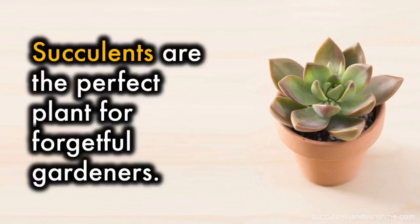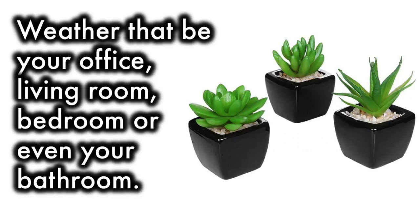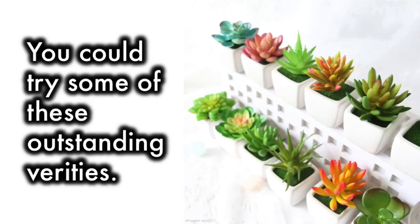Succulents are the perfect plants for forgetful gardeners. Succulent care is easy, and succulent gardens and terrariums can brighten any indoor space, whether that be your office, living room, bedroom, or even your bathroom. You could try some of these outstanding varieties.